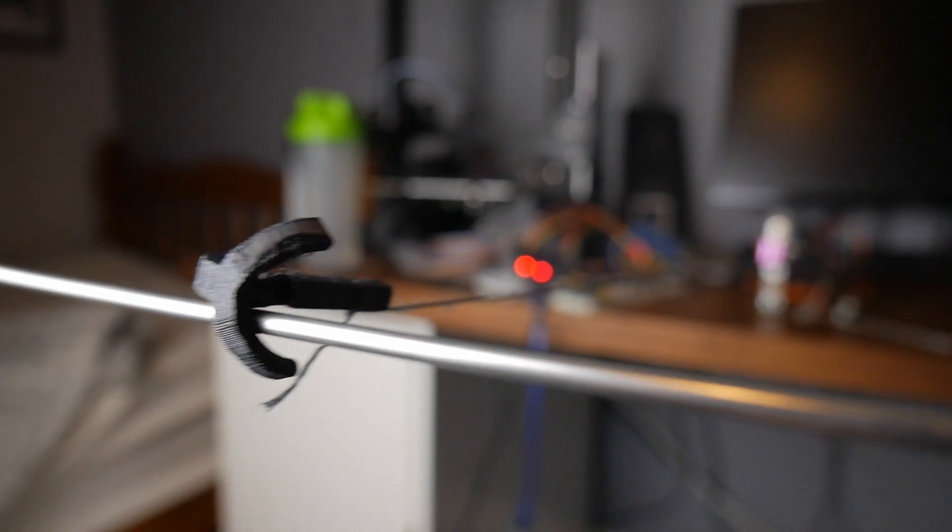I'd say that worked — you can definitely see that it's tight. So let's see how it does firing up and climbing up its own web.